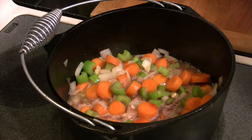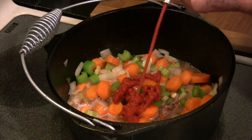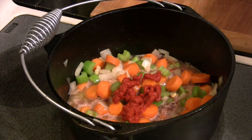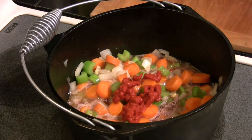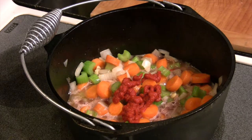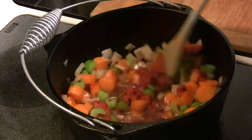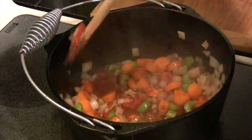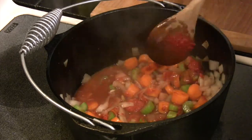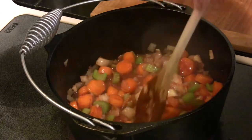With that done, we're going to pour in about a cup to a cup and a half of our red wine. We want to mix this up real good and use it to deglaze the pan — that's the whole idea. We want to get all that goodness off the bottom of the pan. At the same time, we're going to put in our tomato paste, mix this up, and bring it to a boil. This is the starter for our sauce.